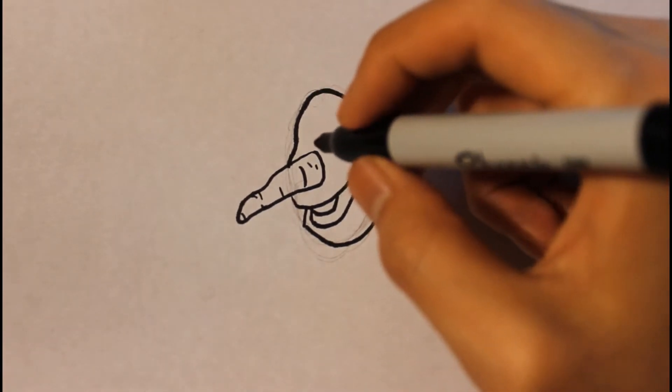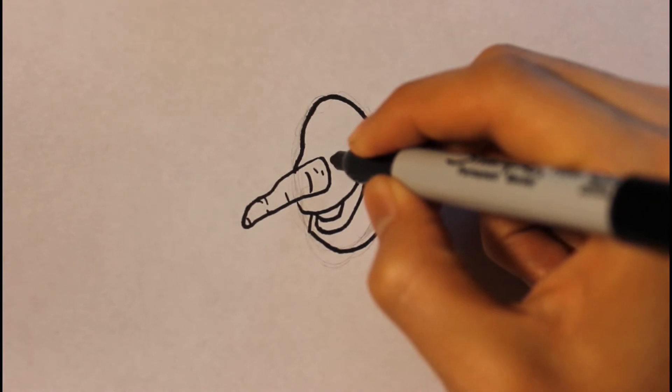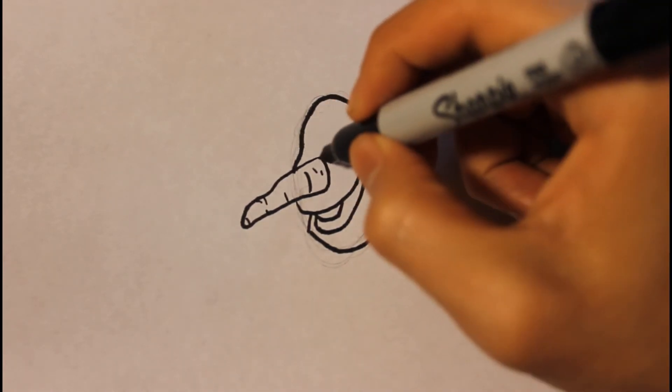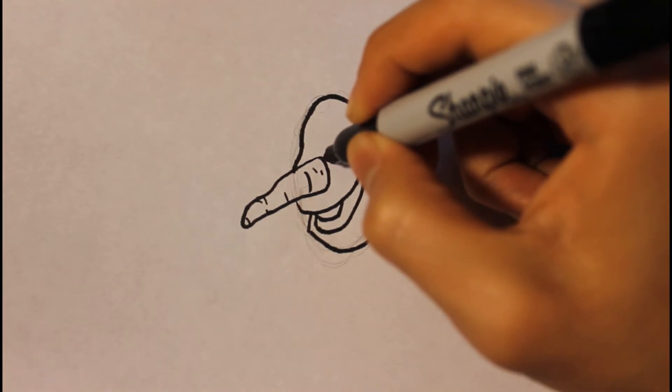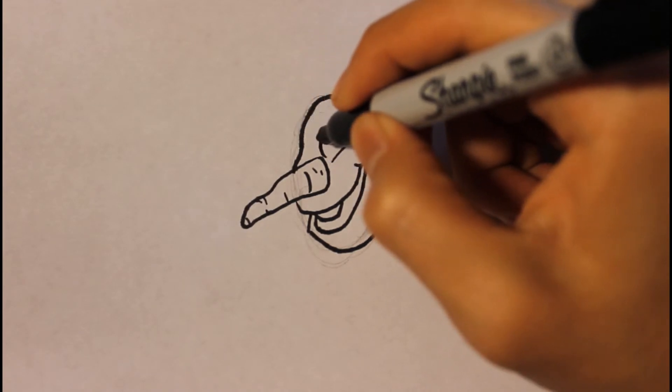This will be the shape of Olaf's head and mouth. Then we're gonna draw the eyes. Draw a line right here first, then draw the eyeball — it'll be one circle and then a second circle.